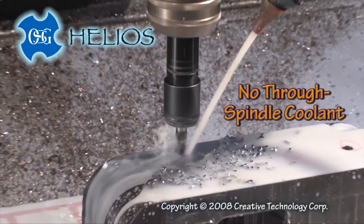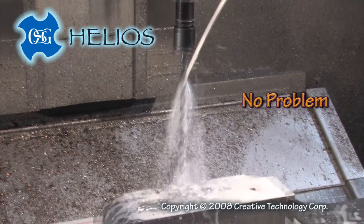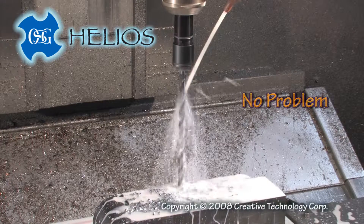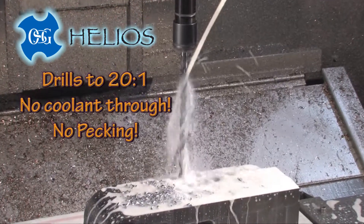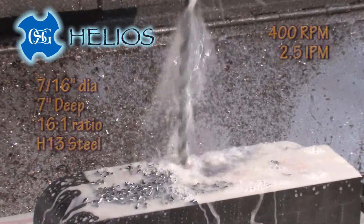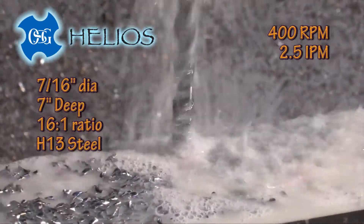No through-spindle coolant? Deep hole drilling is no problem on standard machines with the new OSG Helios drills. We are at DNF Mold, drilling water lines 7 inches deep in H13 tool steel. The benefit of the Helios is eliminating pecking, even to depths 20 times the drill diameter.